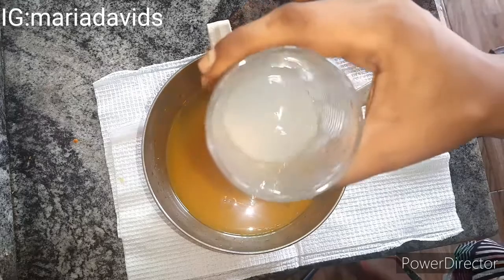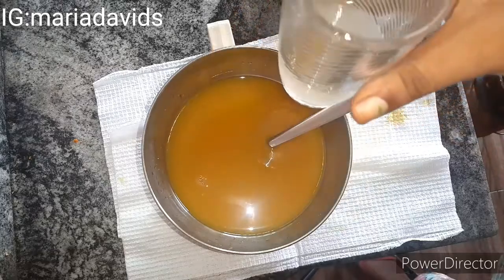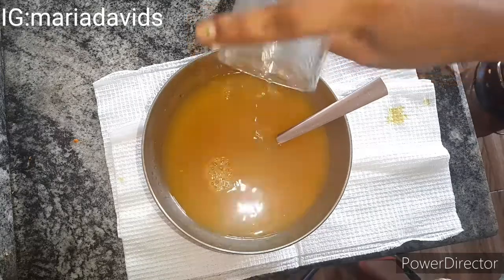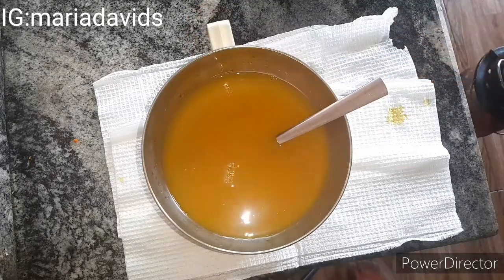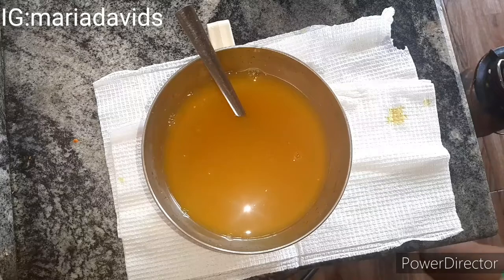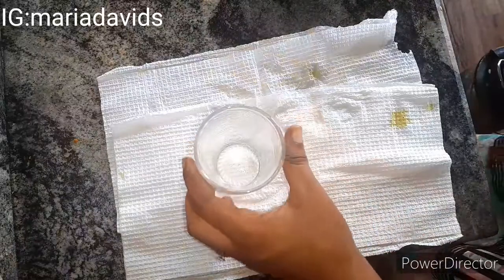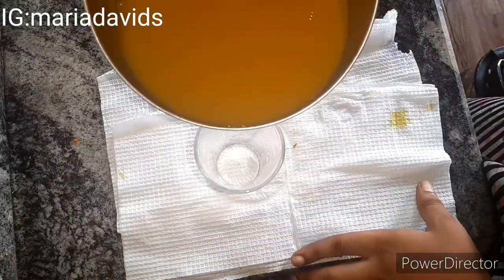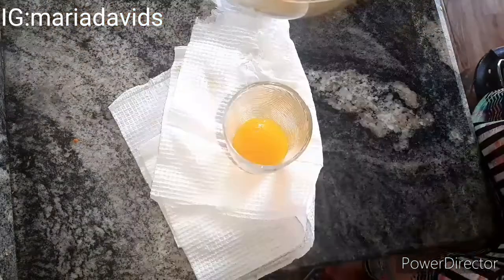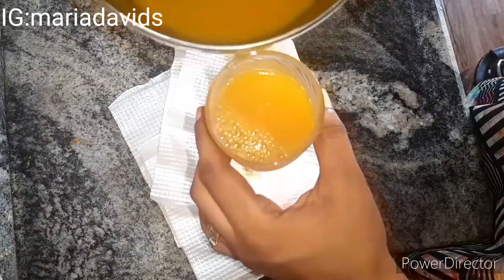This is how the tea looks after straining. My kitchen is smelling wonderful. I have lemon juice ready in a glass cup — I'm squeezing in the juice of about one lemon. Add the lemon juice only when you're ready to drink it. If you're making a larger quantity to keep, store it in the refrigerator for up to three days without the lemon juice, then add it fresh when you're ready to drink.